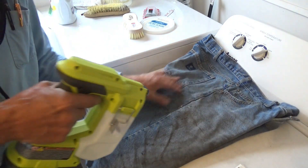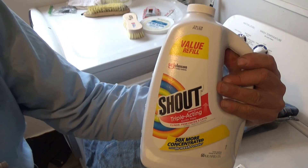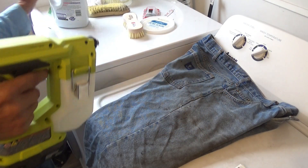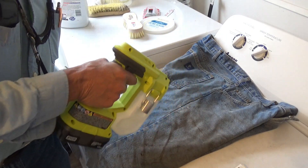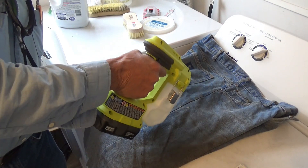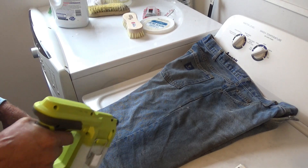I fill this up with any brand of laundry degreaser you want to use. I buy these in a case of six from Amazon and I've gone through several cases over the years. I just fill up the little bottle and spray, and it saves me from thousands and thousands of trigger pulls on a little spray bottle.